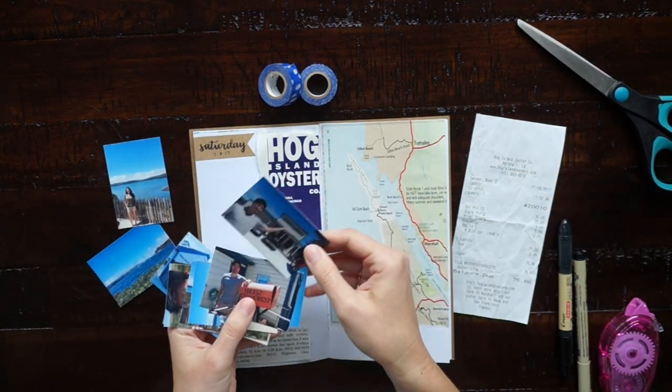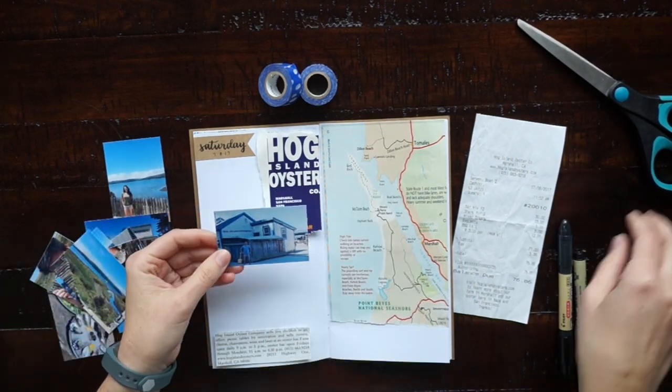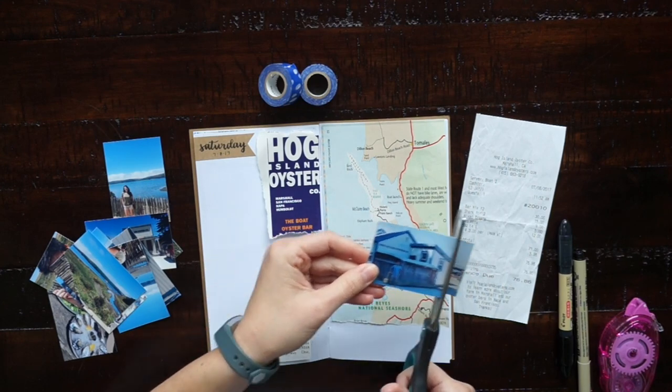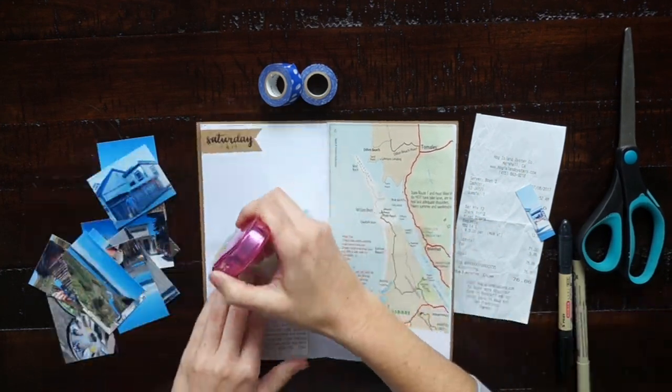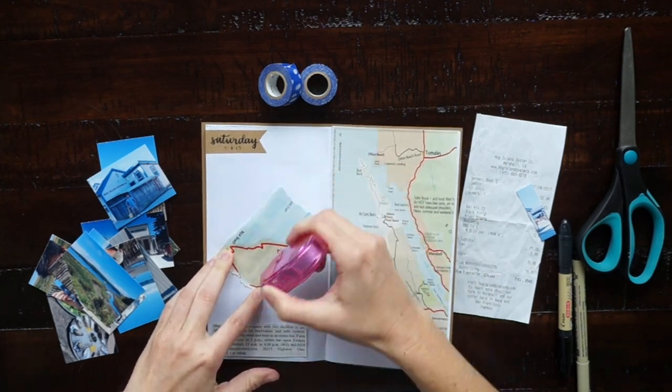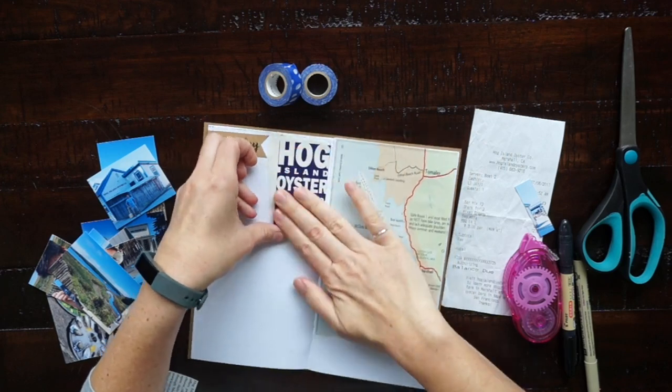First let me talk about all the supplies that I have here. The insert that I'm using I made just from white printer paper and some cardstock craft paper for the cover. I have a video on how to make your own traveler's notebook inserts and I'll link that in the cards and also in the description box.